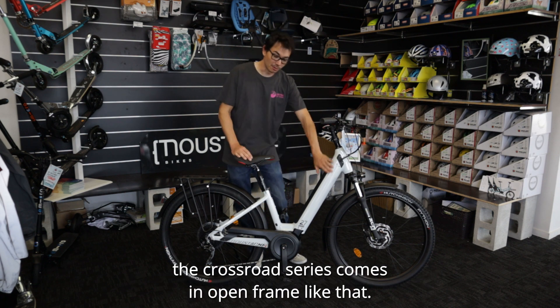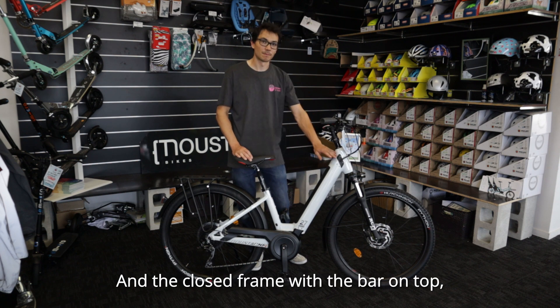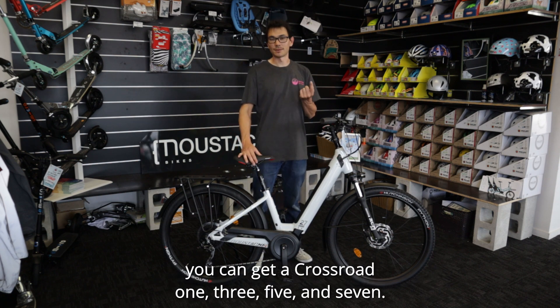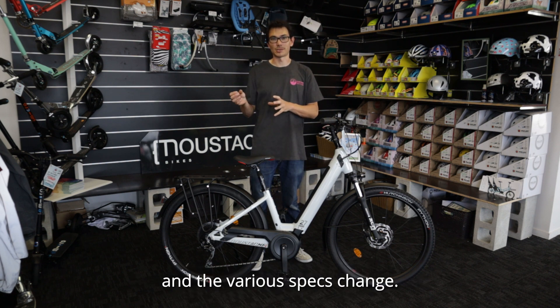The Crossroad series comes in open frame like that, or step-through, and the closed frame with the bar on top. You can get a Crossroad 1, 3, 5 and 7. As the number goes up, the price goes up, and the various specs change.